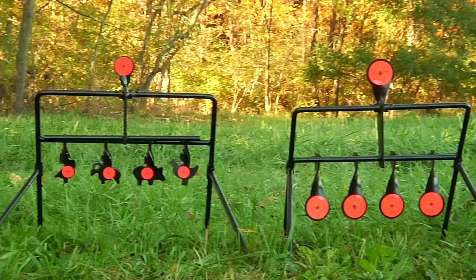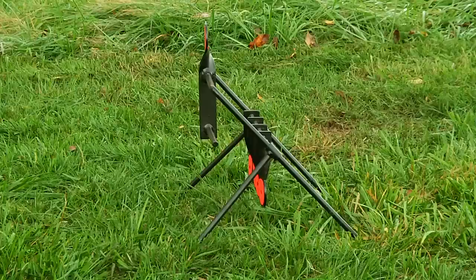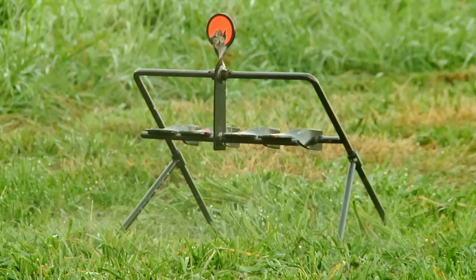These targets are fun and challenging and allow for hours of shooting without having to go downrange and reset the target. The gallery 22 design allows you to reset the target by just shooting it. The target falls flat for compact storage.